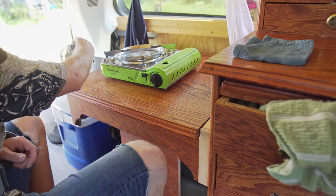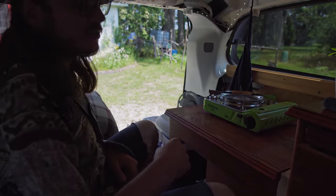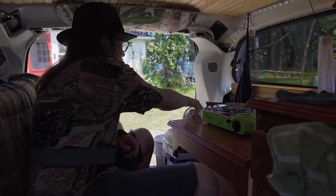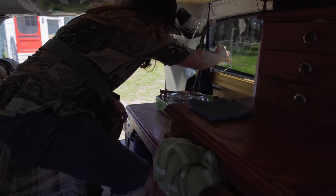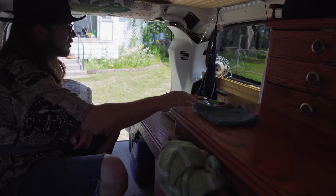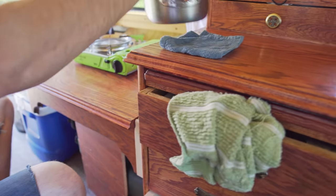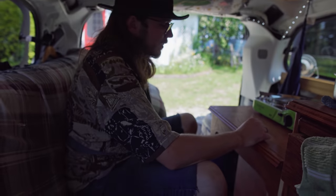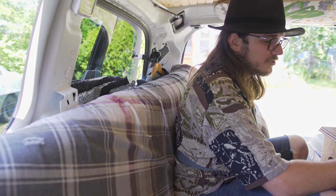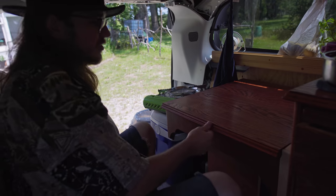I've got a little USB fan. If I can't keep the back hatch and the side door open because I'm in a parking lot and want to be a little more discreet, I can just put the fan here in the window — these pop out — and I can exhaust anything out that way. Depending on what I'm cooking, the first thing before I use this surface is I've got to grab my water, because once I start piling stuff on, it gets a little difficult.